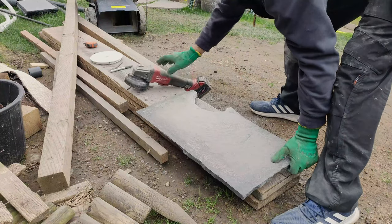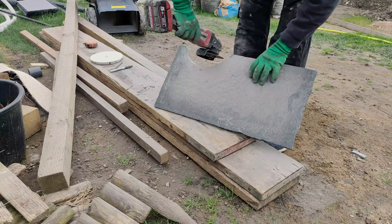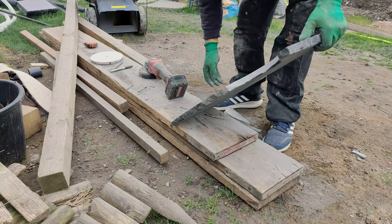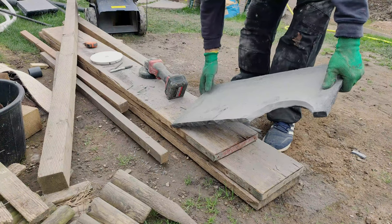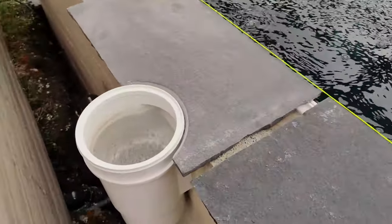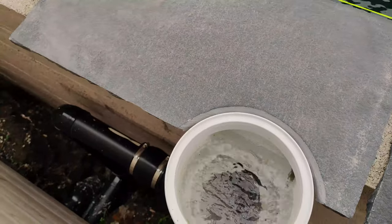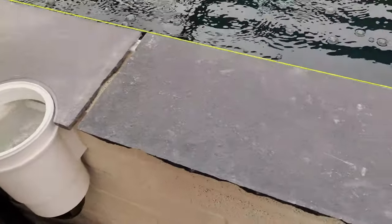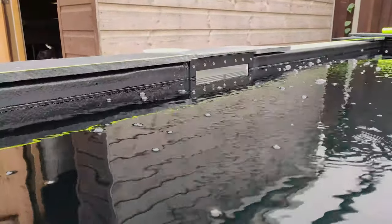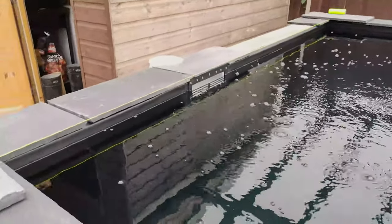And there we have it. I'm just going to clean this up a bit - beautiful. Now let's go and see if she fits. Look at this beaut. Not bad for a gas fitter. The front of it just sits nicely over the top of the skimmer face. It'll all get sealed up properly once it's all gobbed up.